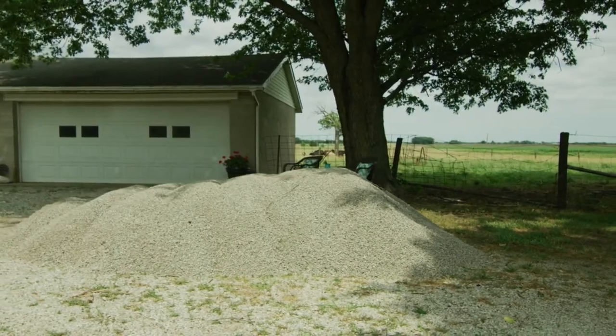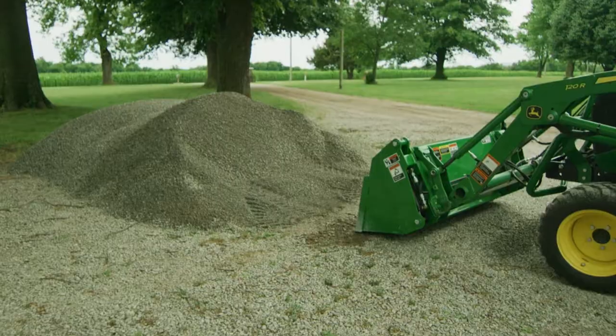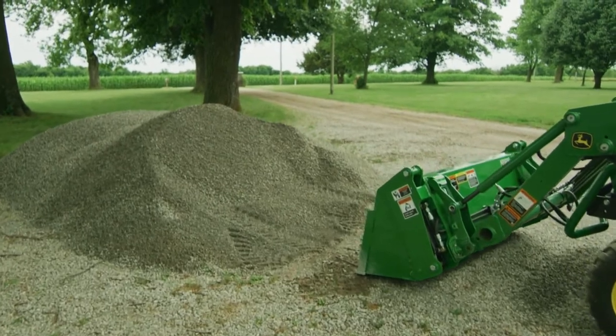We'll restore that level so the grandkids don't keep tripping over it and smooth everything out for a nice even finish.